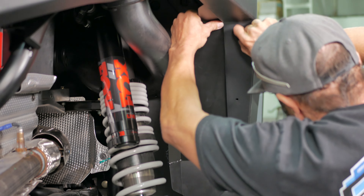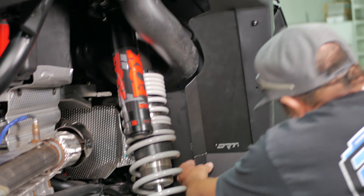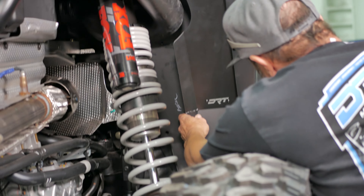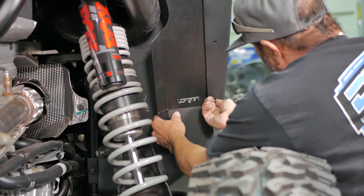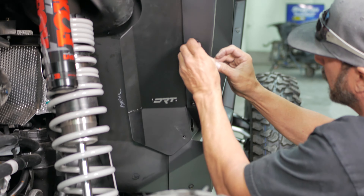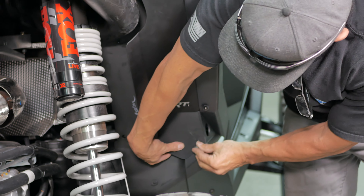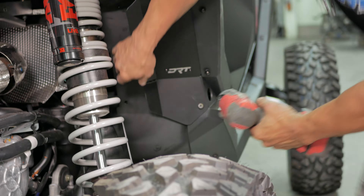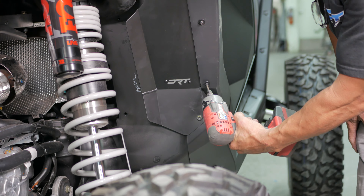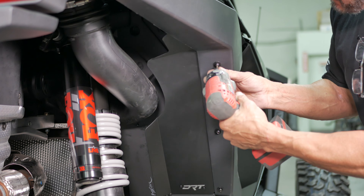Then thread in the supplied three 4mm bolts and tighten them down snugly. And lastly, thread in the bottom factory T40 Torx bolt and tighten down. That's it, you have finished the install.